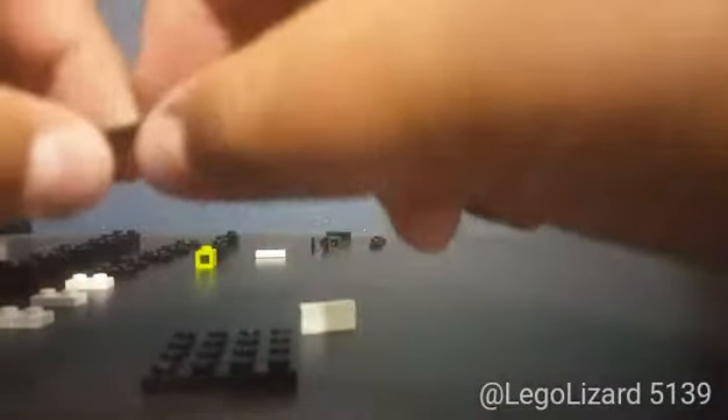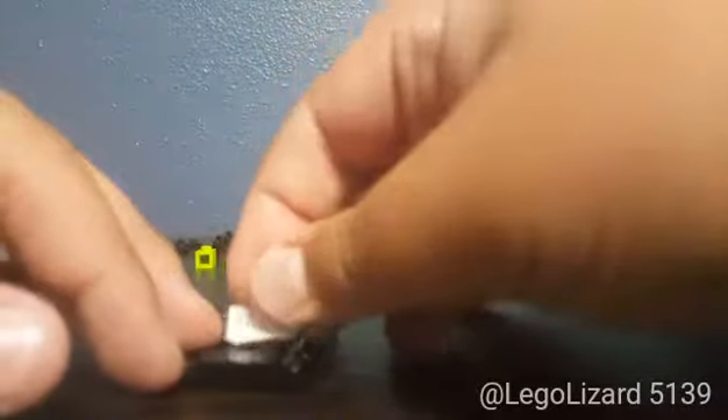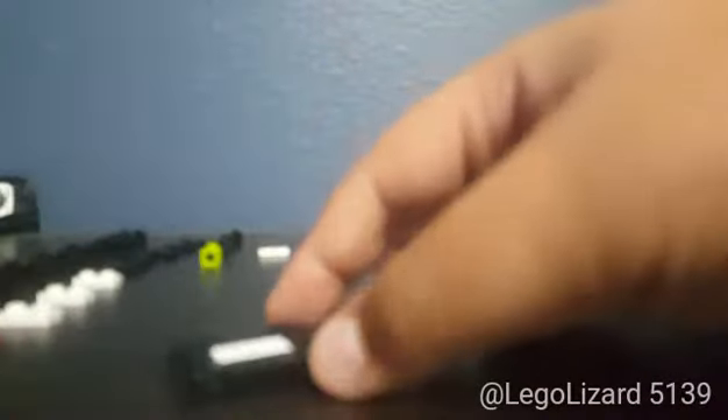Alright, first of all you want to take your 4x4 plate. You want to take two 1x2 tiles — one black, one white. Place your black one in the front, then place your white one right behind that one, just like that.